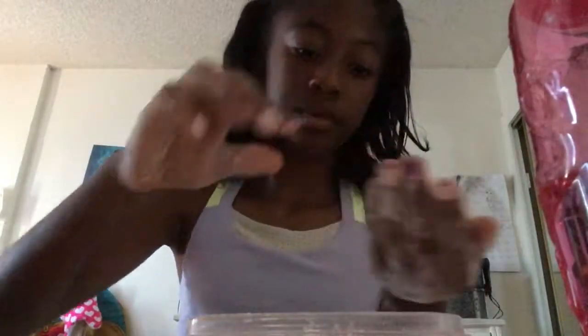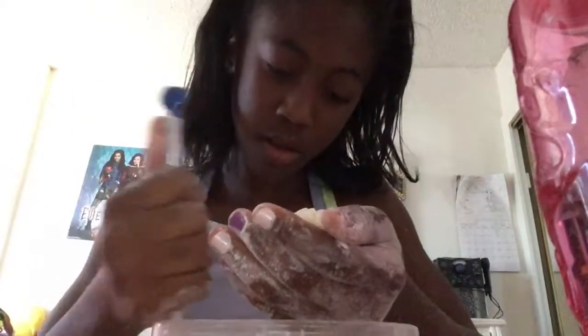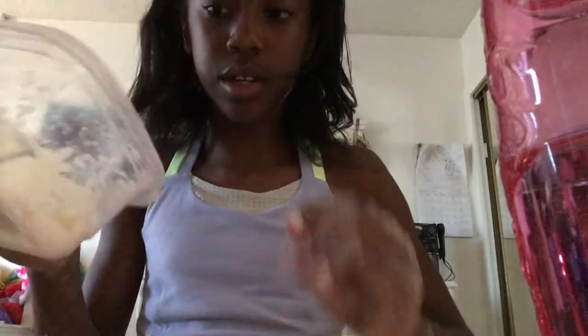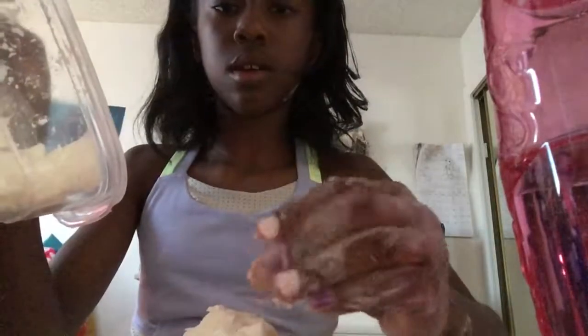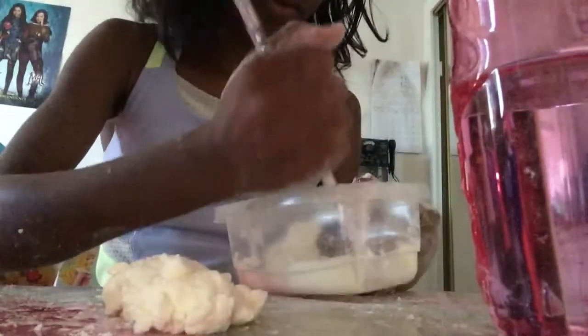I'm going to try to put all of it in my hands. I don't know how I can do a close-up with these powdery hands. I'm going to put it on the table so you guys can see it better. I can't believe this is actually coming out because it was really difficult to get out.